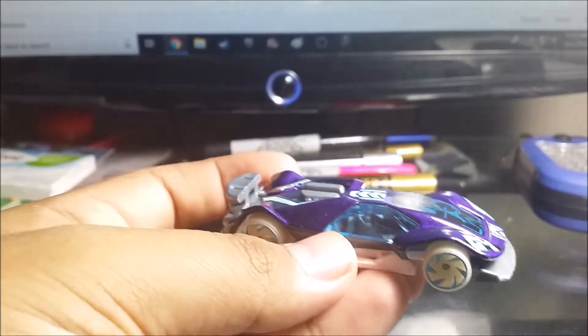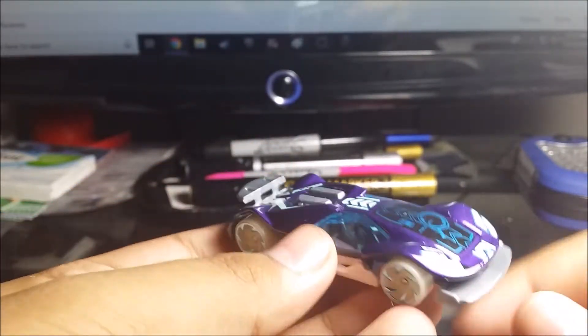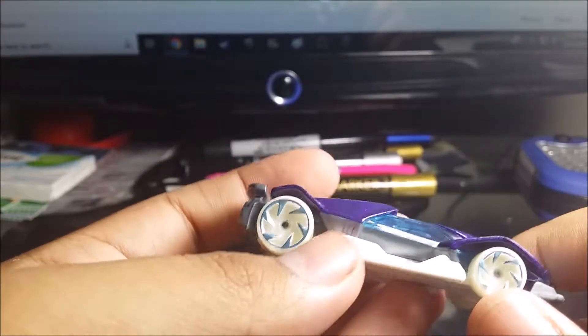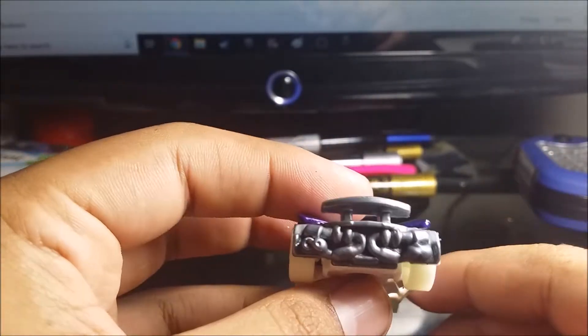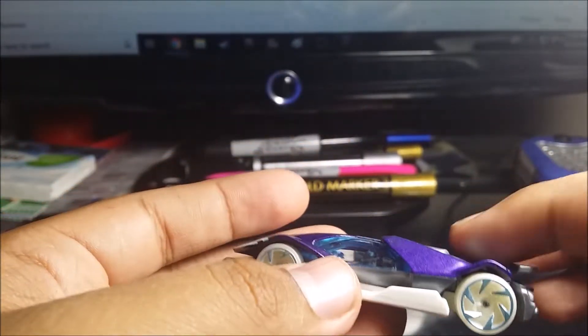This car is great for boosters, loops, and curves. I've been trying to find this car for probably a month. Here's what it looks like. The gunmetal gray and white do go together, and the blue detailing on it looks pretty good. I like it a lot. It feels pretty good — you can see the motor on the back, a nice beautiful spoiler, and the rest of the motor right here.